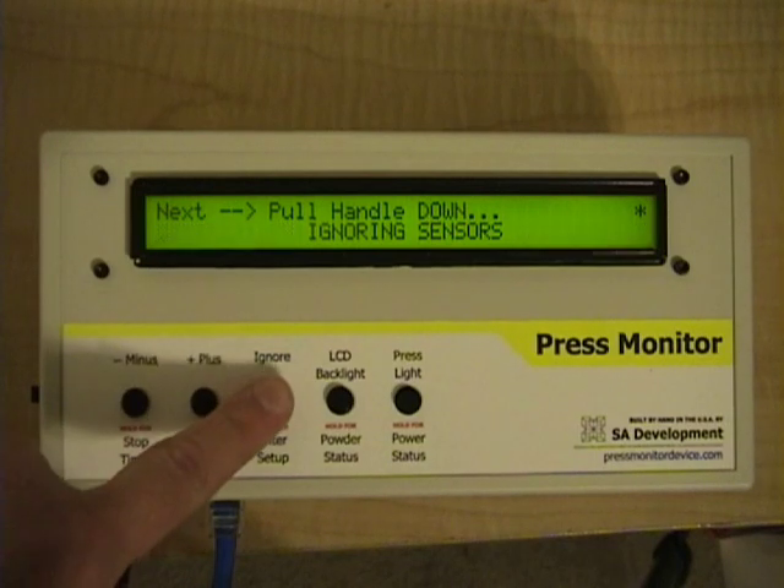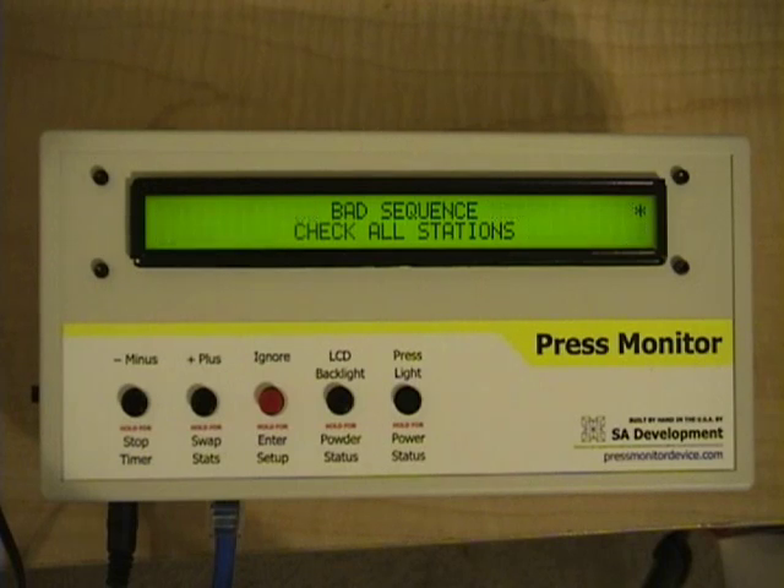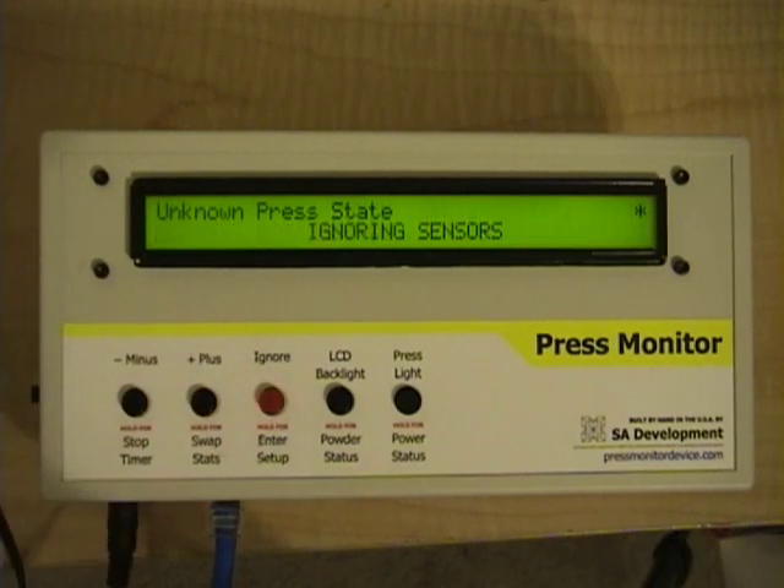I'm going to press ignore to get out of that mode. The other thing about the press monitor is that if any action is not what it expects, it will give you an error. If you do something strange that it really has no idea what happened, but it knew it wasn't what it expected, you'll get a bad sequence error. If I press ignore, we'll clear that error.